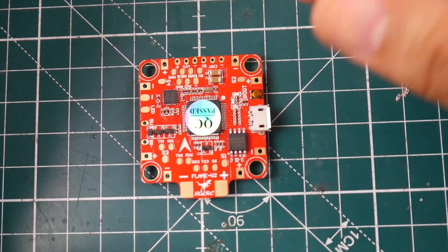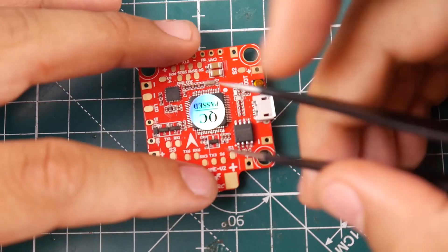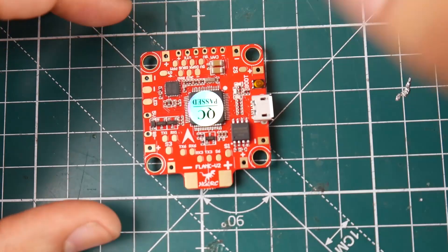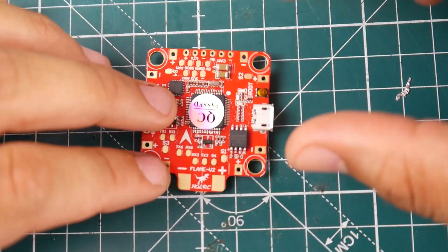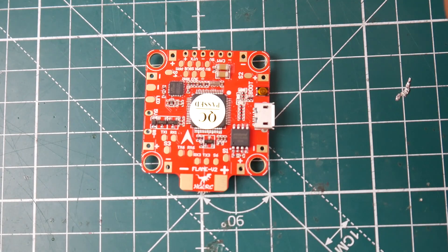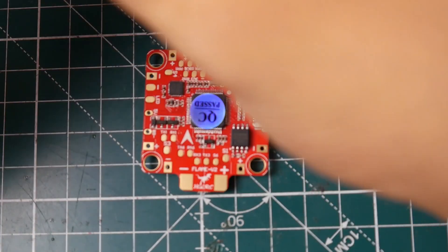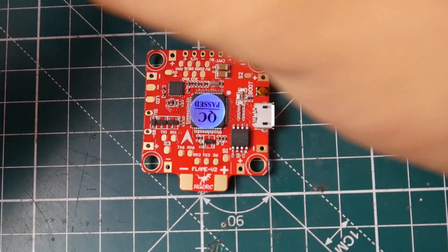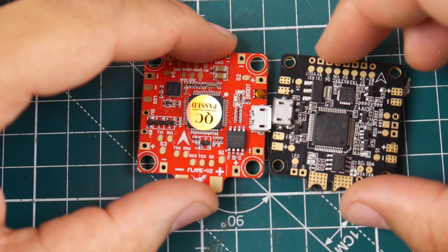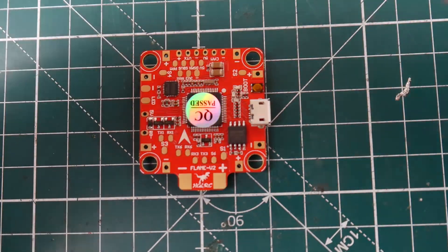The battery pads are in the back — a lot of people like that, and I personally prefer that too. You've got your USB on the right, so the orientation looks correct. There's something I really don't like about this board: the pads for the ESC power are pretty small, pretty tiny compared to other boards. Comparing to a Speedy B — which I'd highly recommend — the Speedy B pads are a little bit bigger, giving more surface area and better current flow toward your ESC.